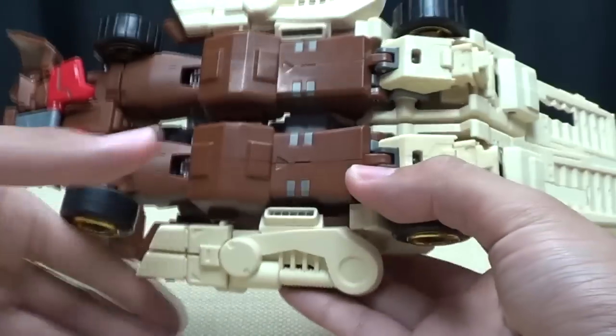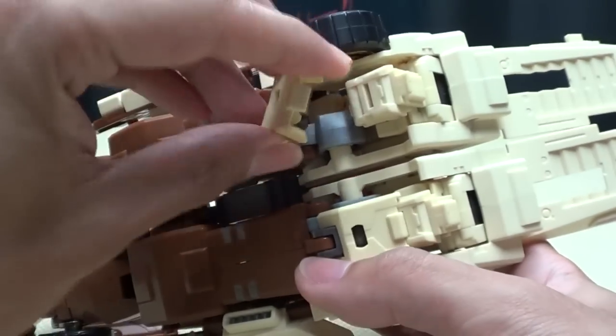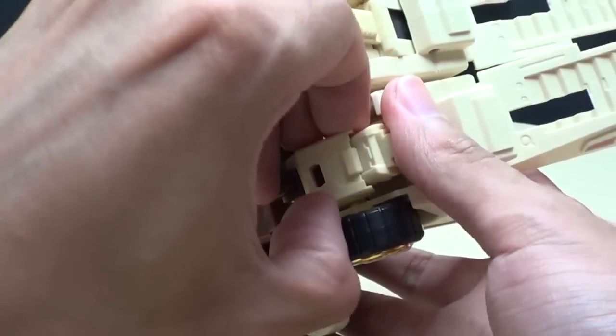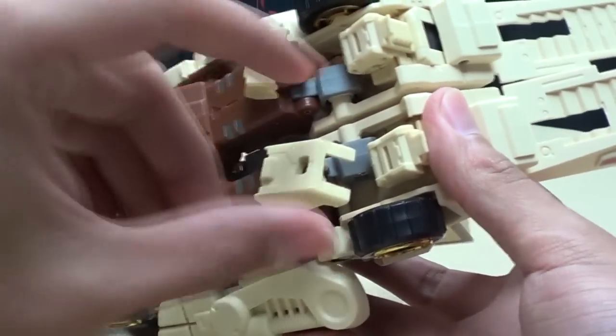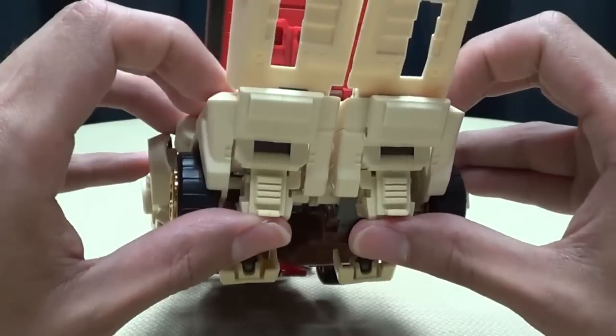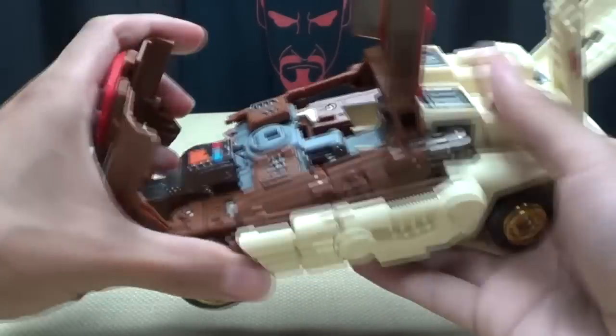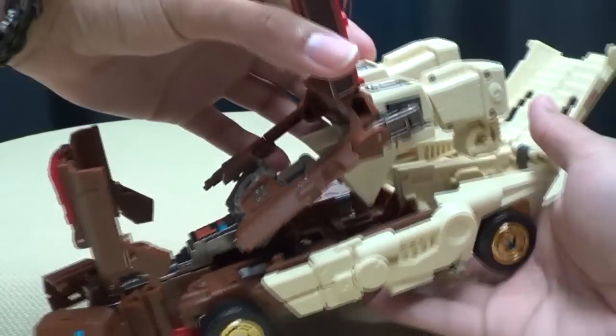Come down here, untab these sections right here, bring that up, rotate it, and get that up and out of the way. Untab it, rotate it, bring that out of the way. Now you can take these sections right here and push them up. So now you've got this whole assembly here all loosey-goosey.